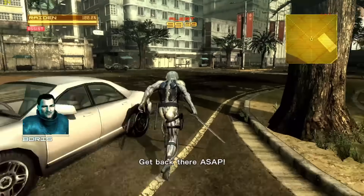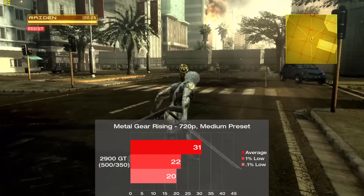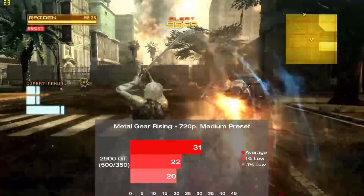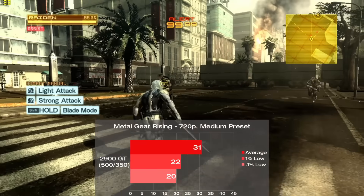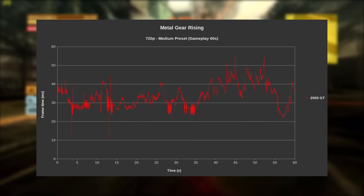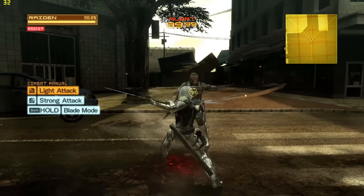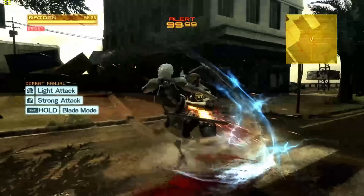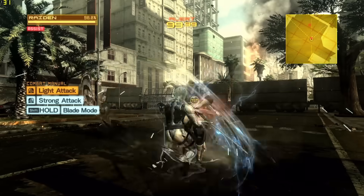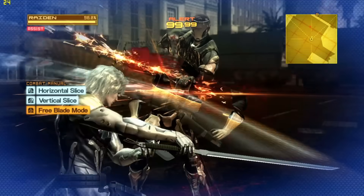Metal Gear Rising is a fun oddball of its series. We're testing it with medium settings and a minute of hacking up enemies. I also switched to the 13.9 drivers at this point going forward, as I had some issues using 11.2 in some of these newer games. The card averaged 31 frames per second with a noticeable amount of variance during gameplay, but it didn't detract from the experience too badly. It's definitely playable, but this frame rate isn't exactly ideal for a faster-paced game like this. This is one of those 360 games that runs at 60 FPS with some drops into the mid-40s, putting the 2900 GT pretty far behind here.